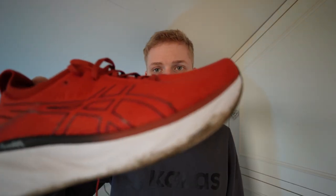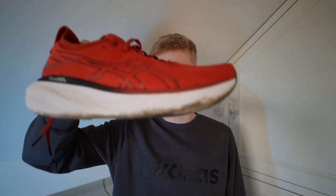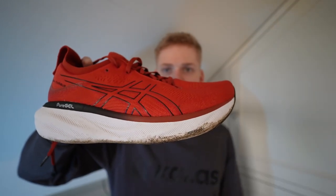I would say straight off the bat if you're looking for a more traditional trainer then this is your best bet. It has a nice rock to it — as you can see you've got that taper bit there and it does want to propel you forwards. It definitely feels like a more traditional trainer in comparison to the Nikes.